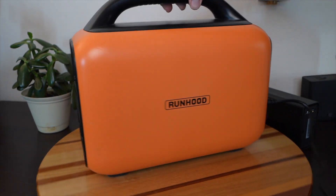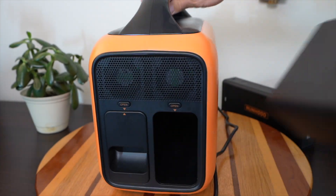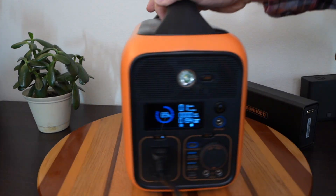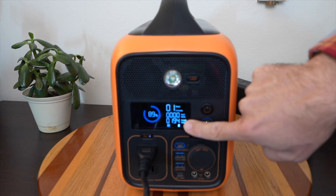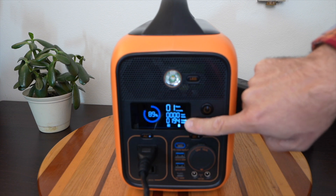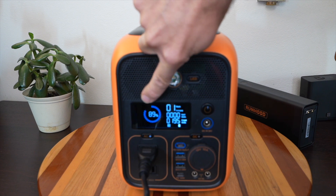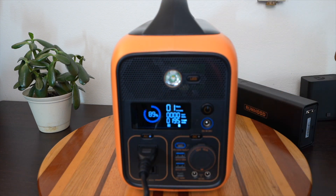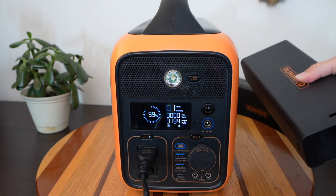Now let's make the hot swappable feature complete — I'll take out the original battery. You can see it's still outputting the AC output at 194-195 watts. The state of charge updated to reflect the new power bank I put in, and the output was not affected at all. That's really awesome.